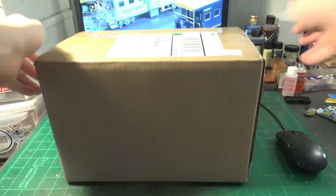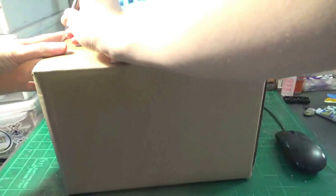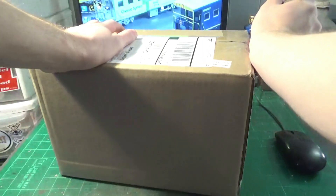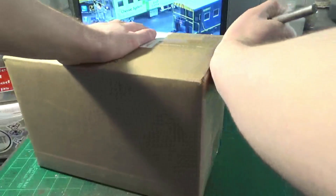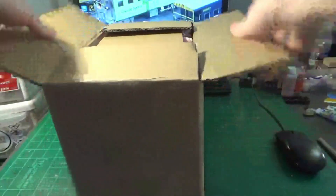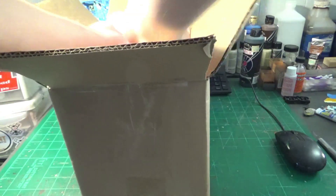With my format for reviewing, I don't like to cheat and open the box ahead of time. I want to do this live so if there's something wrong you guys can see it with me. I did get these from Lombard Hobbies. I ordered these Monday and it's now Thursday, so they arrived pretty quick — Lombard Hobbies has really fast shipping.